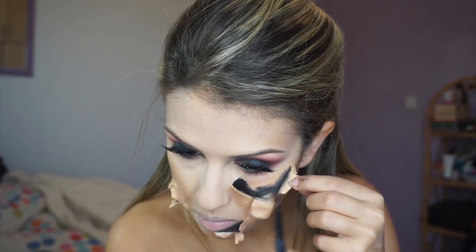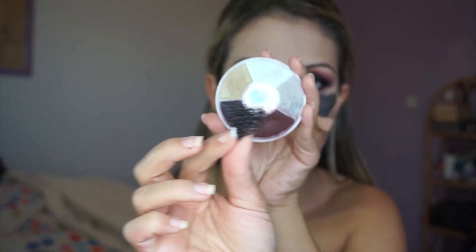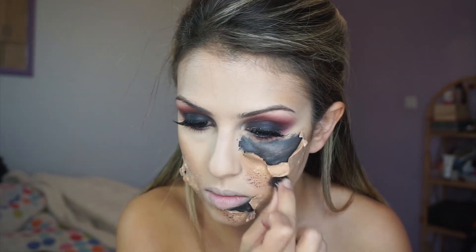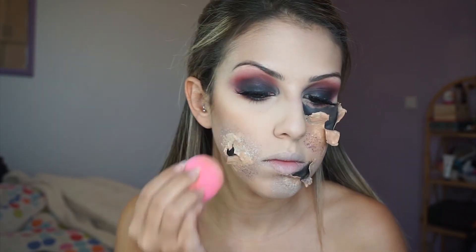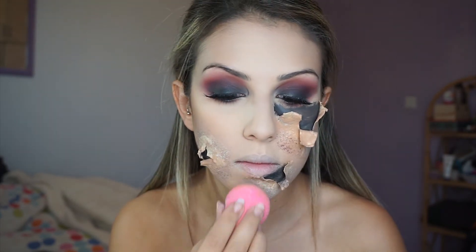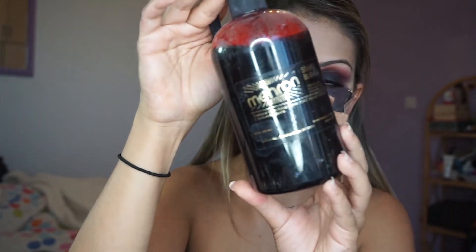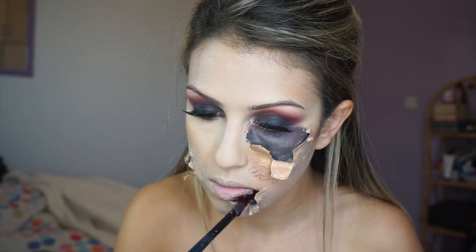Now taking my bruise wheel, I'm taking the blue, the olive shade, and the red shade to create some bruising around the wounds, making sure everything is blended with my beauty blender. I'm taking the red again from the wheel palette and applying it to my waterline and wherever I want a little highlighting against the black. Then I'm going to take my stage blood and apply it inside the wounds.